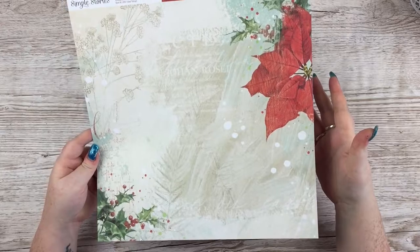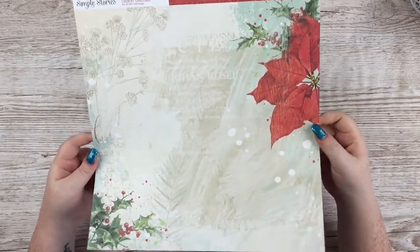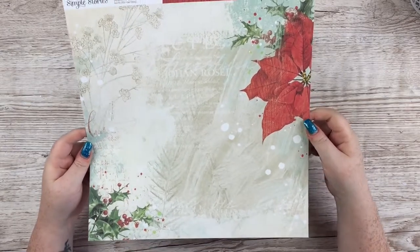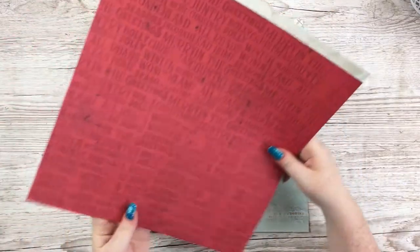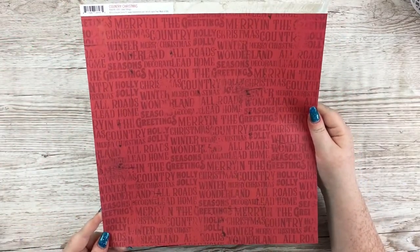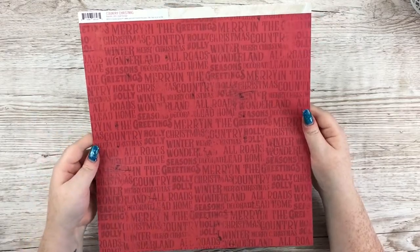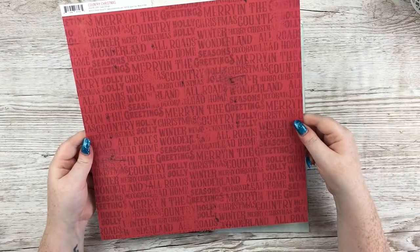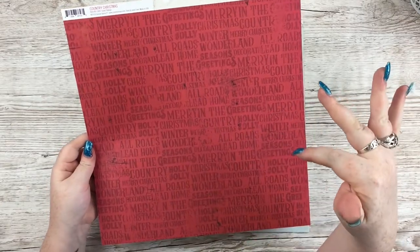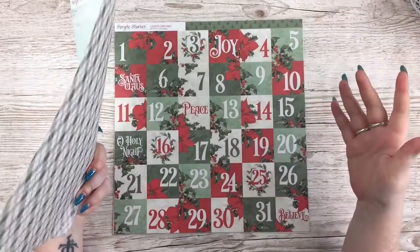This one is called Glad Tidings — again a beautiful distressed background with stamp effects, poinsettia on one side, holly, red writing on the side. The other side has a very vintage advertising-style font covered in all sorts of phrases: Winter Wonderland, Merry Christmas, Holly Jolly, Season's Greetings — and a very subtle red wood grain.